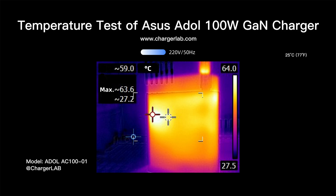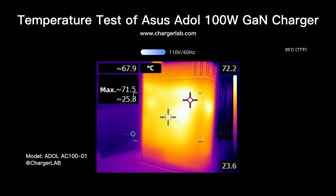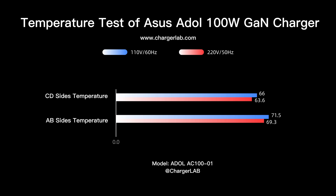Here comes the temperature test. We put it into a 25-degree thermal tank throughout the test and let it run for an hour at 100 watts. Under 220 volts 50 hertz, the maximum temperature on the A and B sides was 63.6°C, and the C and D sides reached 69.3°C. Under 110 volts 60 hertz, the A and B sides reached 71.5°C and the C and D sides 66°C. The temperature is higher under 110 volts and lower under 220 volts.